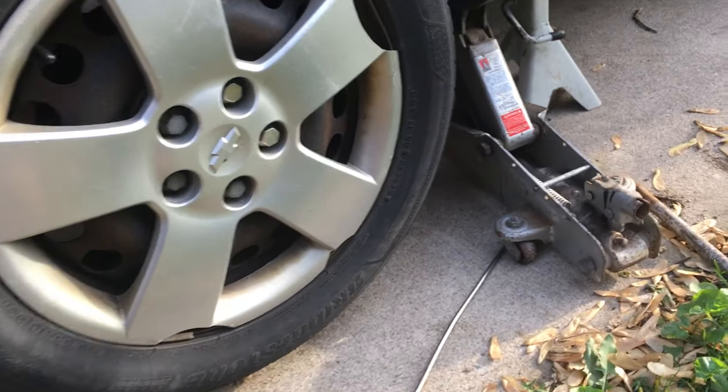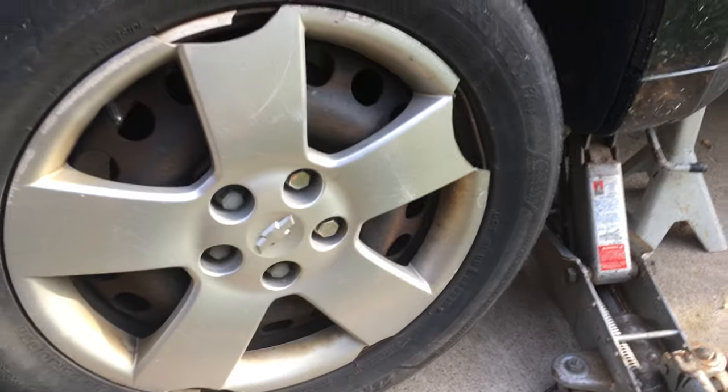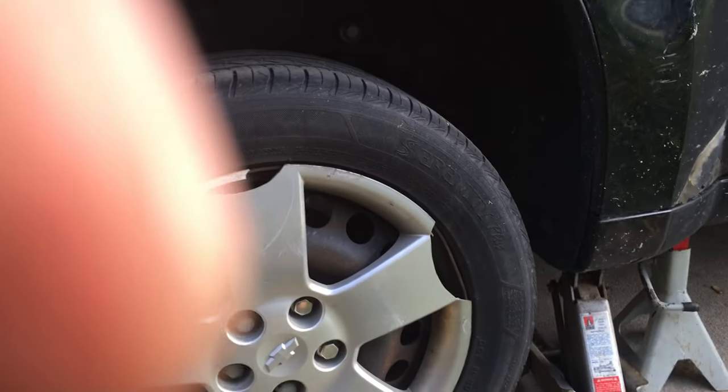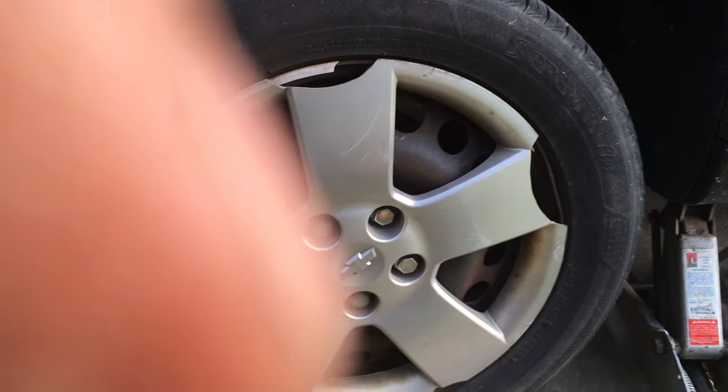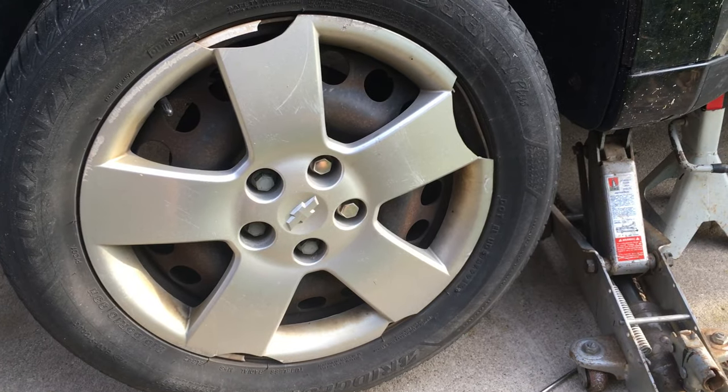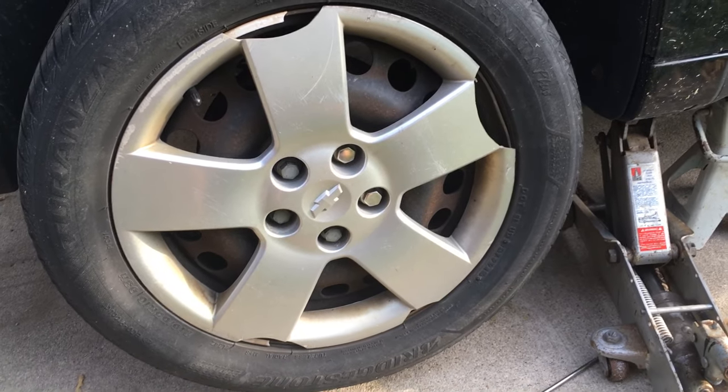Alright folks, Steve's Garage. I'm going to show you how to adjust the rear drum brakes on the car. This is a 2008 Chevrolet HHR, and pretty much the same process for any vehicle. I have it jacked up a little bit. I could probably get under here and adjust everything without jacking it up, but obviously we can't spin the wheel.